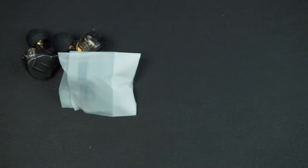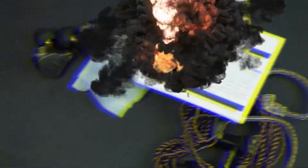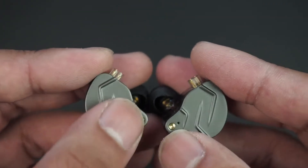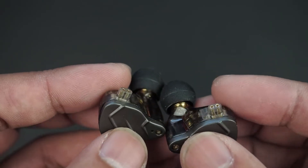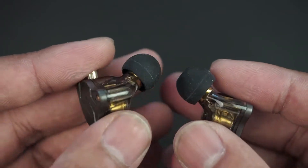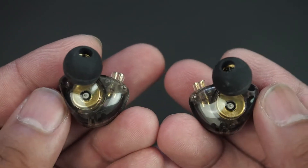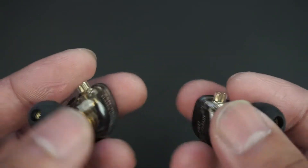Inside the box you're going to get the IEMs with ear tips as well as extras in case they don't fit your ears. You're also going to get a cable, a manual, and a warranty card. Taking a closer look at the IEMs themselves, you do get a metal faceplate with a cool design on it that some may or may not like. It uses two-pin connectors which jet out a bit, designed to work with their cable for a better hold. The rest of the body is made of plastic and lets you see the inside and all the drivers. The color depends on what you choose when you buy it — I just chose a smoky gray.